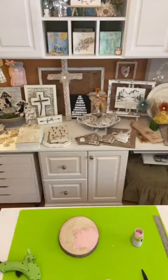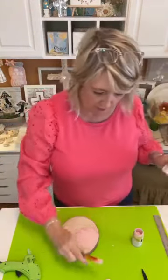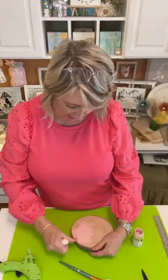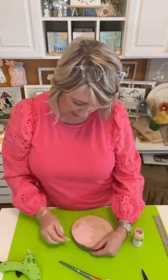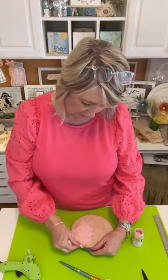How is everyone doing today? I hope you're doing great. I am excited for this craft project and excited to be back in Georgia after a little break and to be back crafting with you.